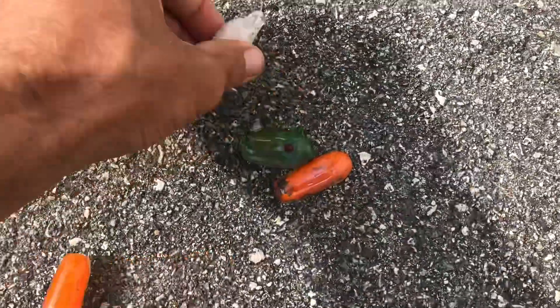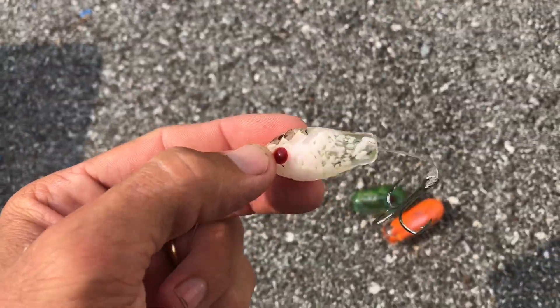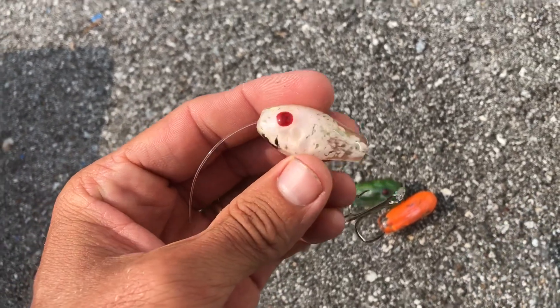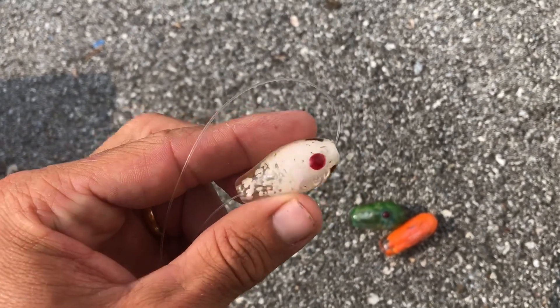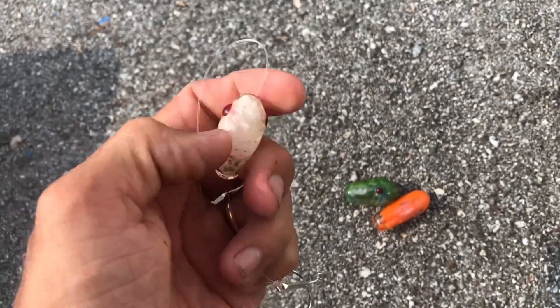And I'm literally just — totally fine. Good to point out too, I put those little gills on there, nice little texture.